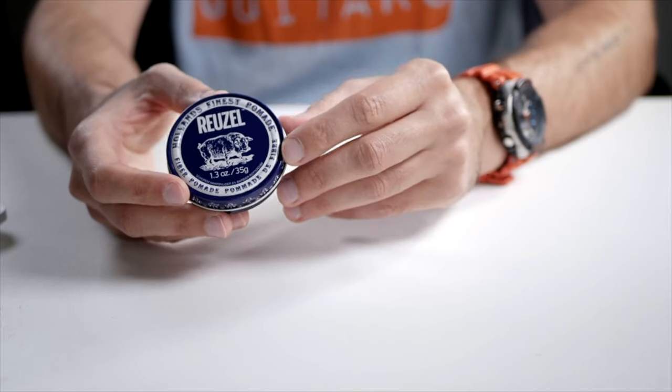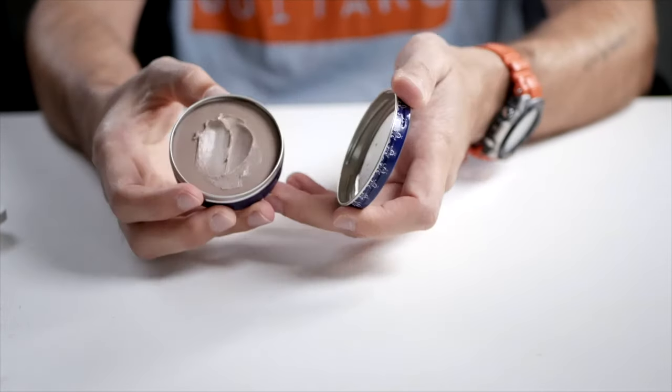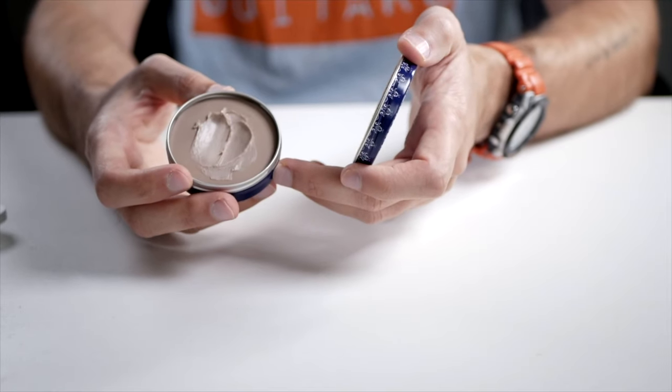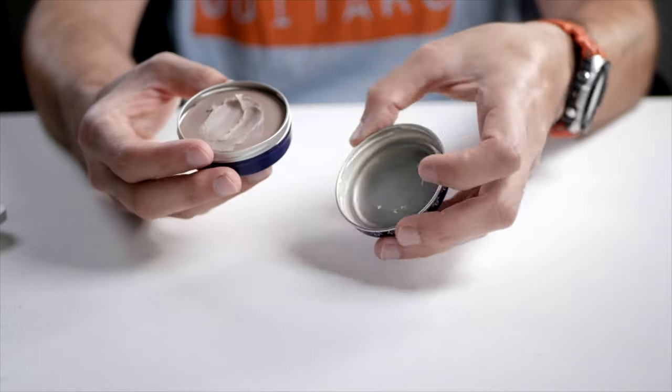The Reuzel brand always has a cool rugged design with the pig on there, and they actually come in tins. Not a lot of brands use actual tins anymore, but Reuzel does — though of course it's about what's inside.